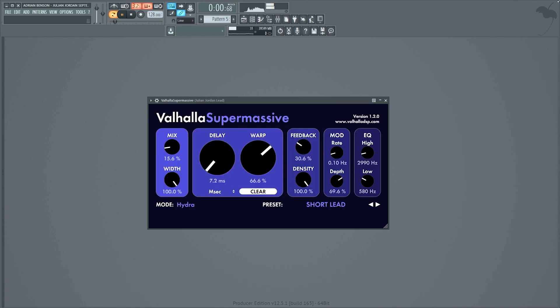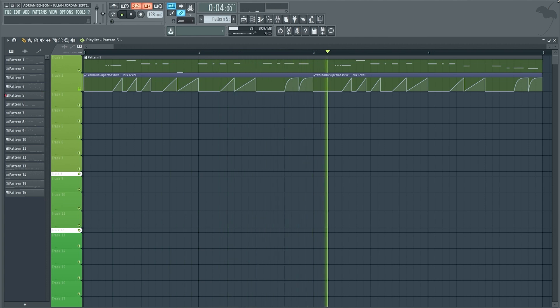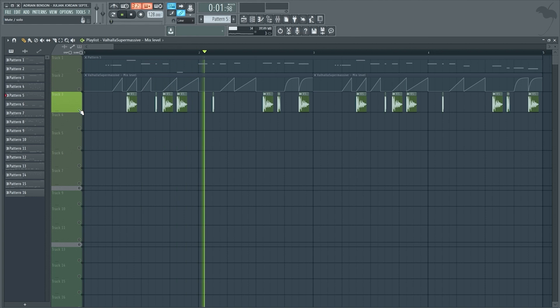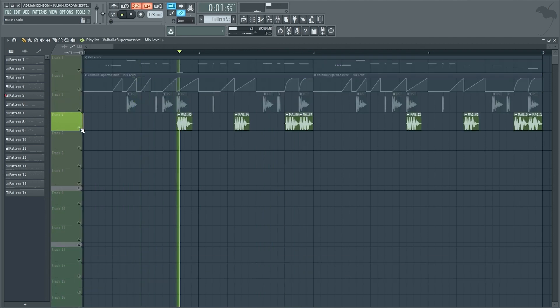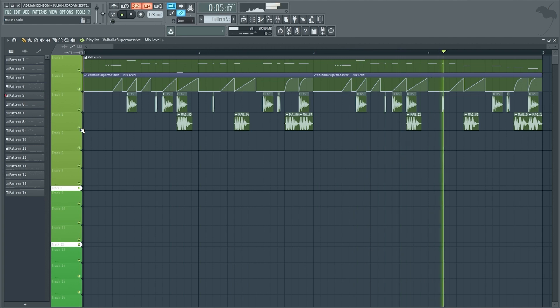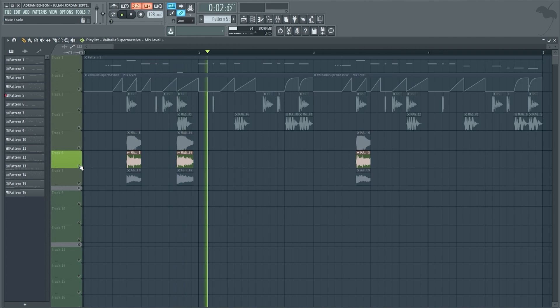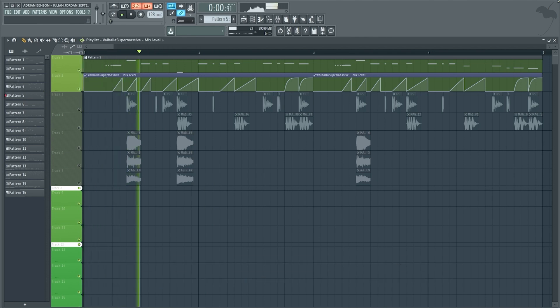Now we're gonna add a reverb with a very short decay, and we're gonna control it using a reverb automation. We're also gonna add a percussion sound playing on a few of the lead notes. After that we're gonna add a synth shot to make some of the lead notes sound a bit bigger, and we're also gonna add three more synth shots doing the same thing. This is what the lead sounds like without all of the extra stuff on top, and this is with.